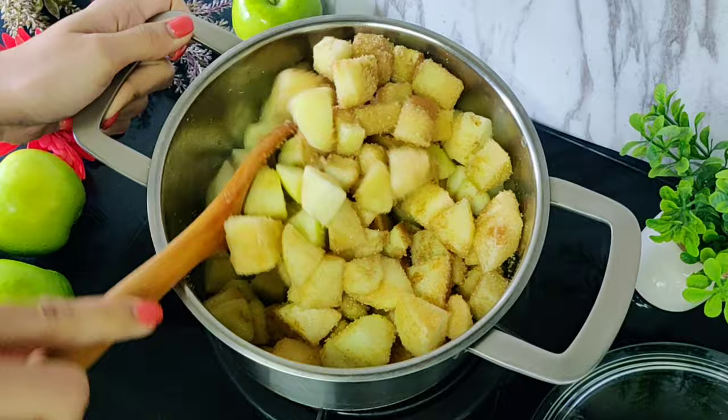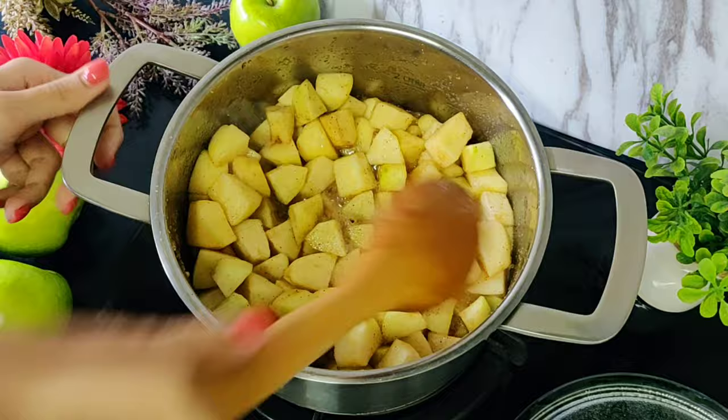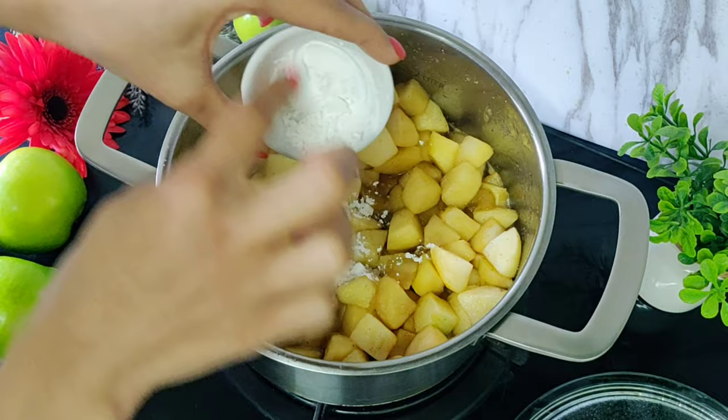As you mix, you'll see the sugar starts to melt. Now we'll cover this and cook for 5 minutes on medium-low heat. Then we open it and give it a mix — you can see some sugary liquid would have been released. Now to this, we will add 1.5 teaspoons of corn starch so the sauce slightly thickens. Mix this and cook for 2 minutes.